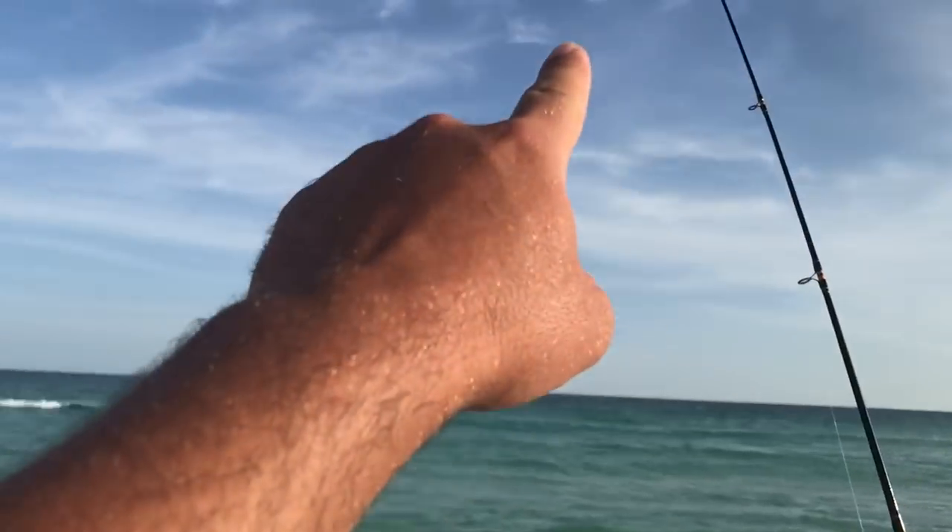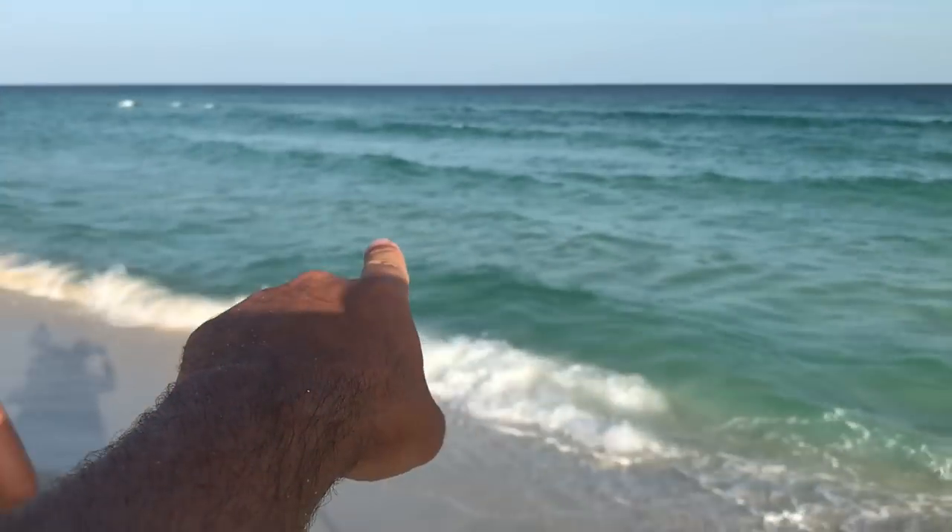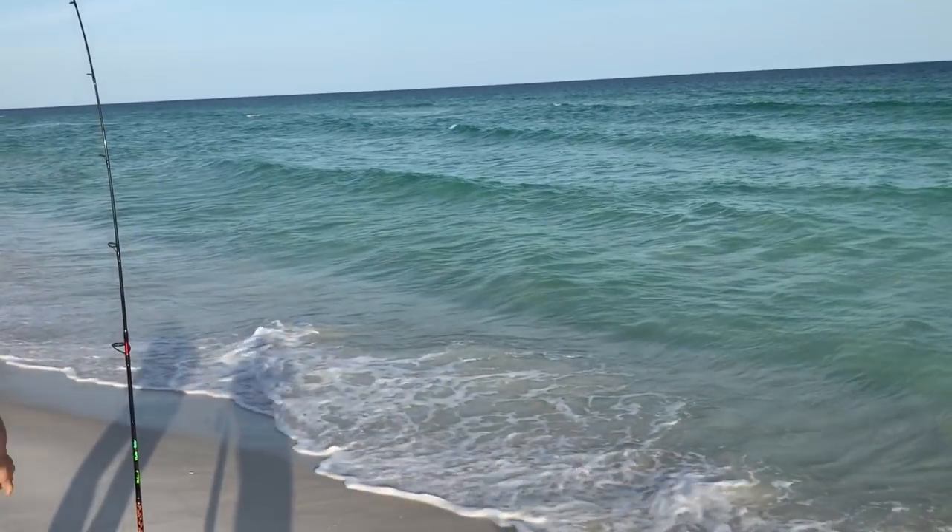But for pompano, redfish, whiting — this is the rig I use. I learned how to do it when I was a kid. Nobody really taught me — it was kind of trial and error. I saw it one time on somebody's pole and I was able to just kind of pick it up. Basically what you want to do is put your sinker at the bottom and tie that on first. I just go ahead and run it through my sinker — right there.